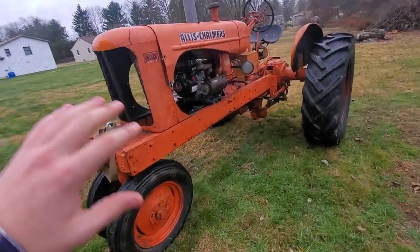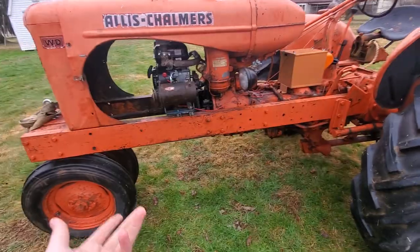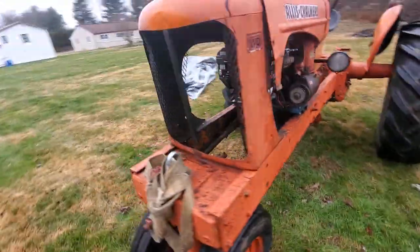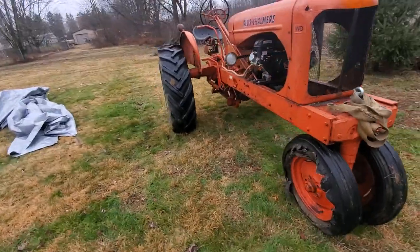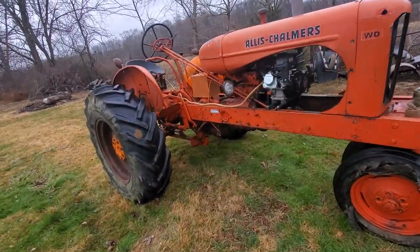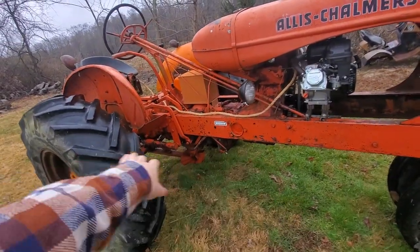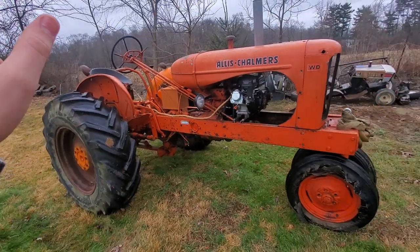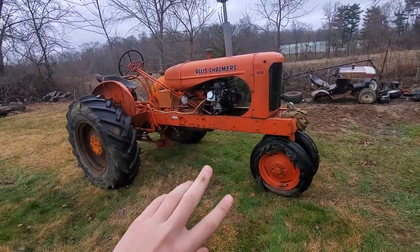I've got to give you a little backstory on why I did this Allis Chalmers and not another one, like a Farmall or something like that. It's mostly because my grandpa had a WC Allis Chalmers — just a WD. And the WD has the hydraulics, the PTO, all that. So that was the main reason it was a WD.